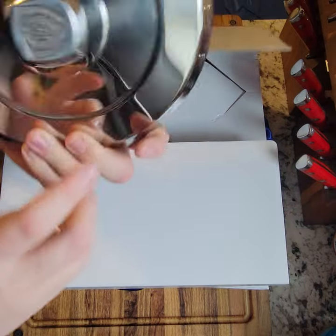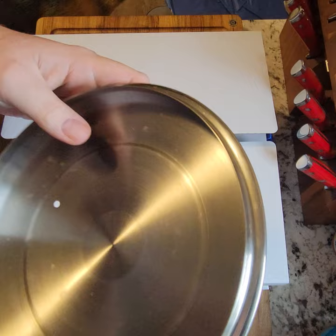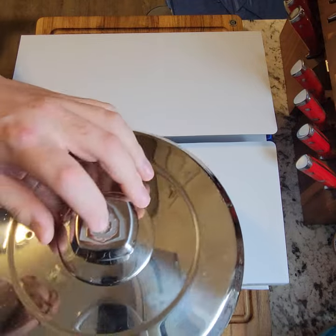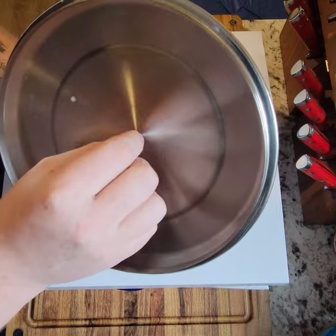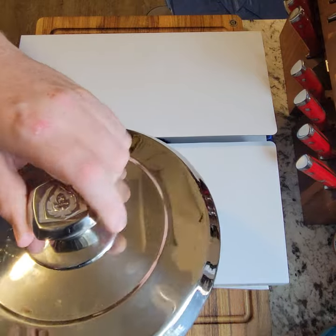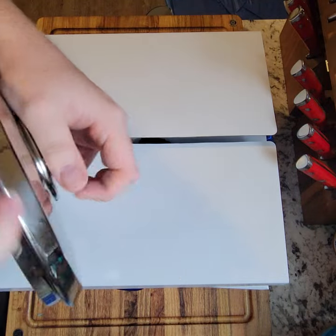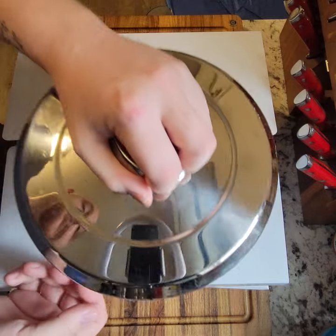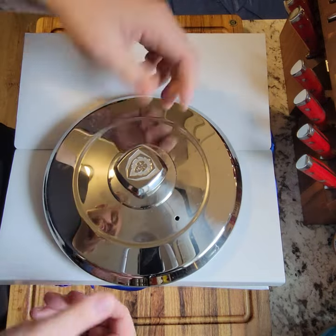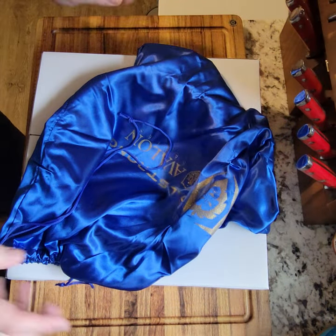We have the lid here — solid steel. The only complaint I had about the lids in the Avalon series, and it's not really so much a complaint, is that I'm used to the knob on the lids going through with a screw that comes out the center on the other side. This obviously doesn't have that, so it's probably got to be some kind of epoxied-on deal, which is fine. It just makes me feel like it's going to pop off one day if I'm boiling water for spaghetti and the knob pops off.